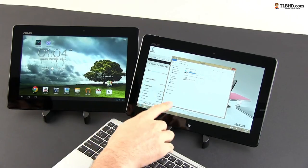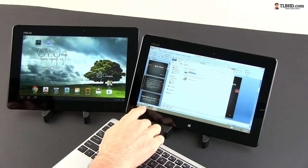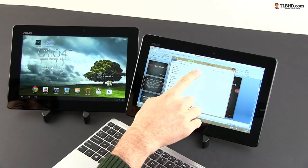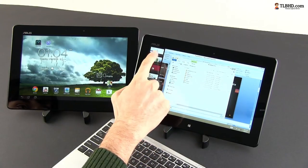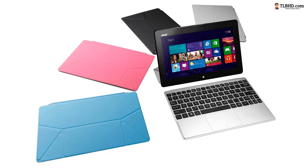On the Vivotab, though, since it runs Windows, you can install Office or Photoshop, you can get a good file manager and an excellent multitasking environment. In order to help you with your tasks, Asus bundles the Vivotab Smart with a Bluetooth keyboard and a matching smart cover that works as a stand — but to be frank, you can use such accessories on the Memopad as well.